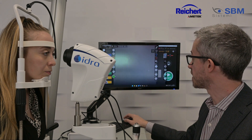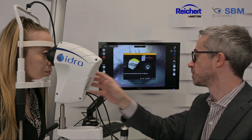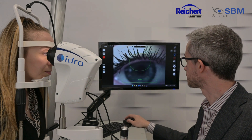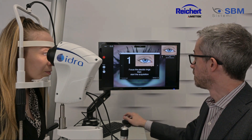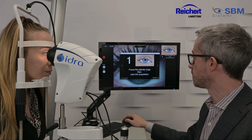We start the Fast Wizard and we start, as usual, from the right eye. Following the instruction for the Fast Wizard, we have to focus the Placida rings.